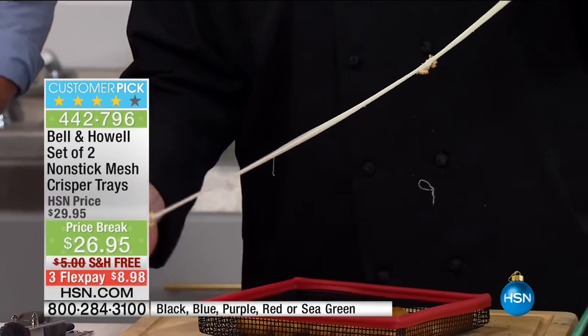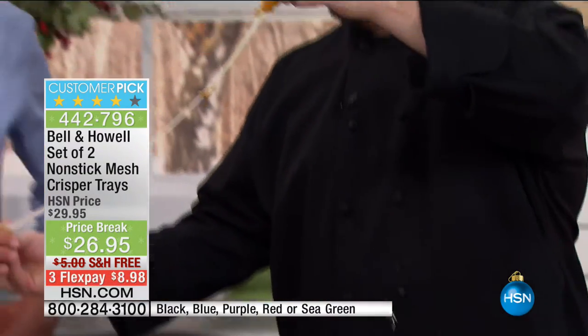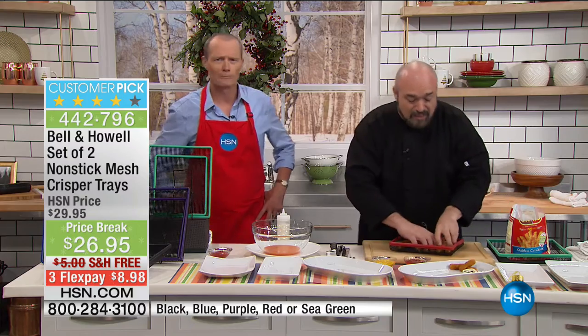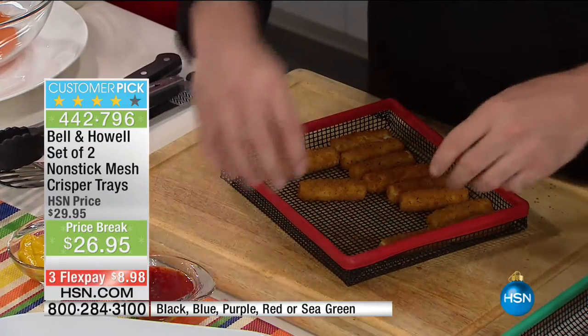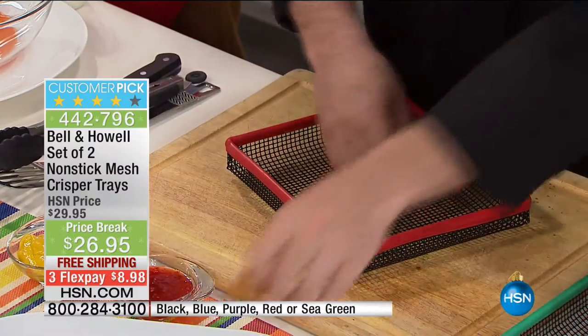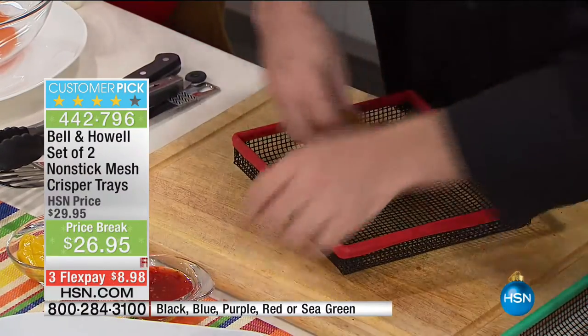I'm not bathing it in a whole big deep fryer when we're done. I can pretty much do this until we're bored. Guys, if you want that great treat, that great snap of deep fried food, that beautiful interior, all of the things that we love about fried food — do yourself a favor and check out the crisper trays.